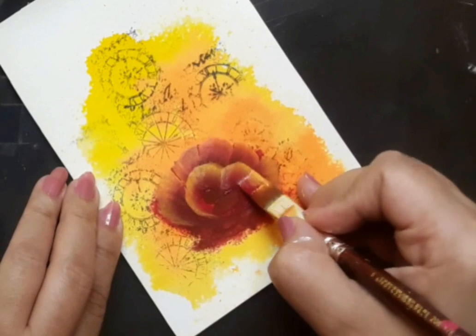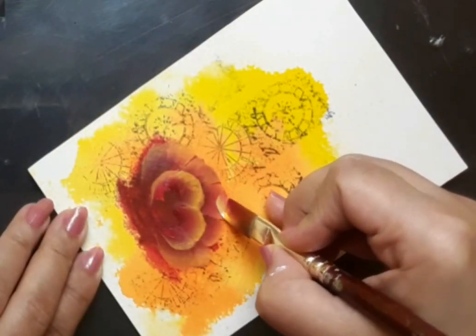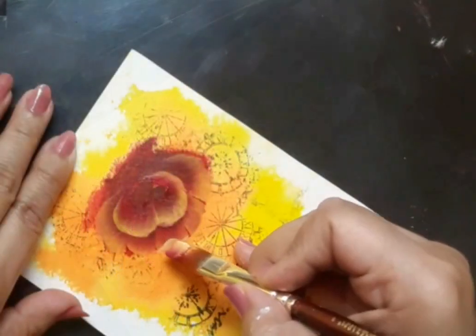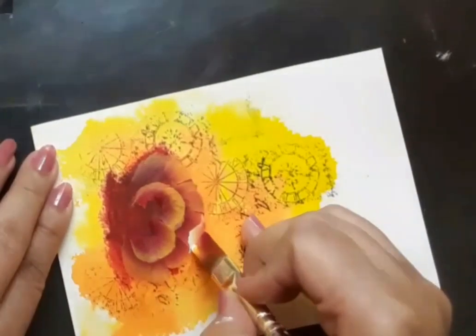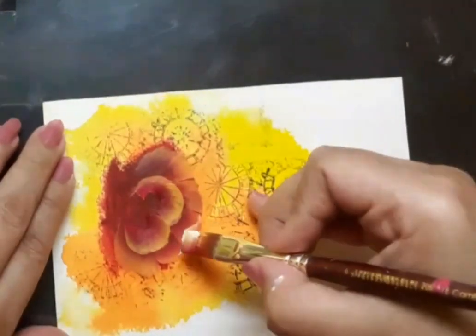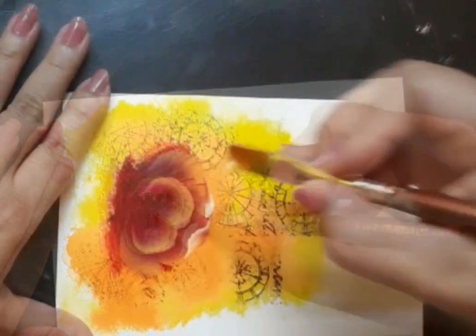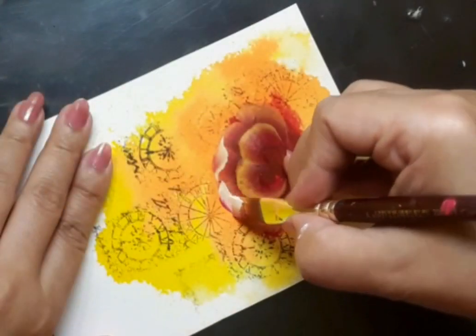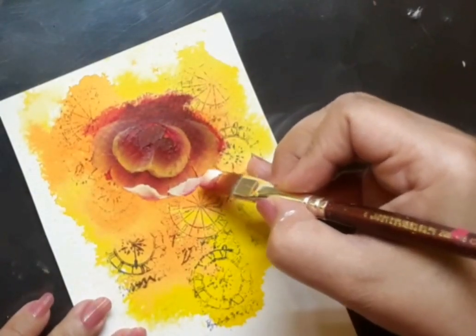Here I'm trying to build the center of the rose. Do you see the white on the brush? I have loaded the brush with those three colors along with white, and these will create beautiful highlights. Here I'm trying to create the turn of the petals.